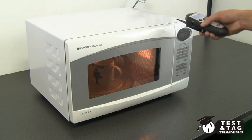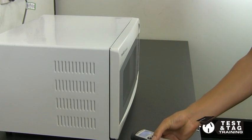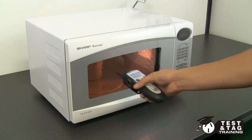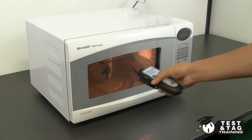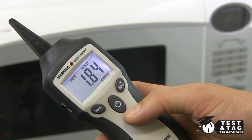Now slowly run the microwave tester around the seals and the front of the microwave as shown. From the readout, you'll notice that there might be some microwave emissions, but in order to pass, it needs to be below 5 milliwatts per square centimetre.